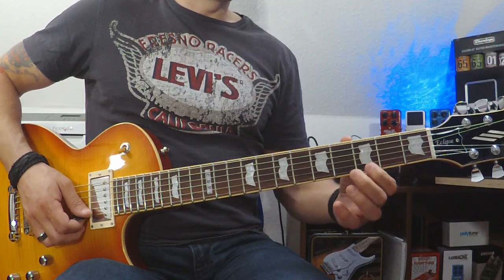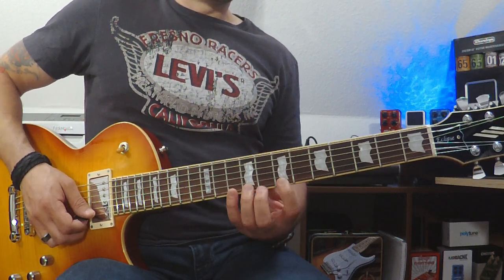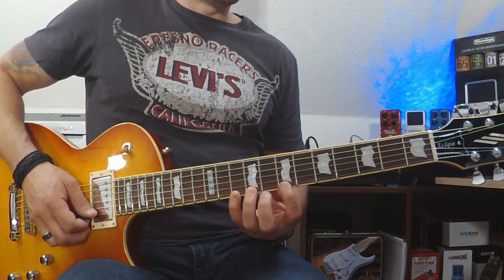Let's say we want to do it on B minor, so I will look for the B fret on the E string: E, F, F sharp, G, G sharp, A, A sharp, B. So I will start from here — the same pattern, the same shape.